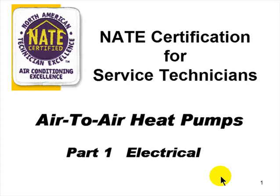Welcome to ACCA's presentation of MATE Certification for Service Technicians, specializing in air-to-air heat pumps. This is Part 1: Electrical. My name is Jack Ries. I've been a contractor for 18 years, in wholesale distribution for 13 years, and worked for a major manufacturer for five years. I'm MATE certified in a lot of different areas, and I think I can help you prepare for this exam.